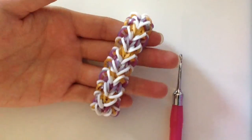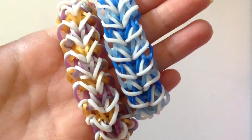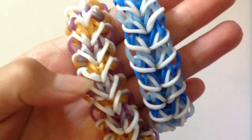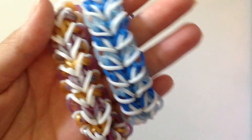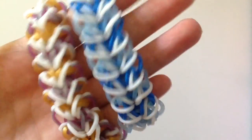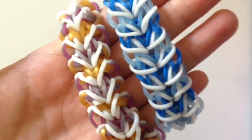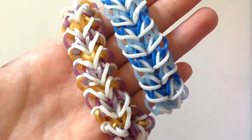Now you have finished your bracelet! Thank you all so much for watching this tutorial. Make sure you go on Instagram and follow and like loomingwithluise's awesome pictures — this bracelet was also created by her. Make sure you take a picture and hashtag your pic to loomingwithluise and also to tutorials by KN. I'll see you guys in my next tutorial, bye bye!